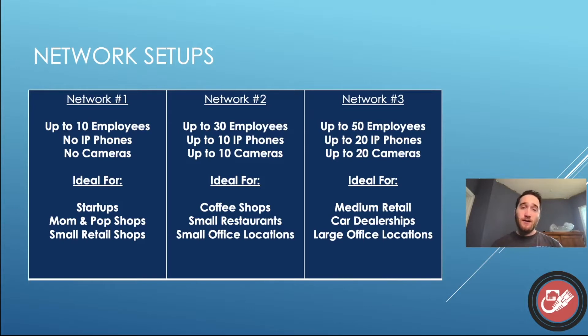So for network one, we're going up to 10 employees. This network will work great for you up to 10 people. Now obviously it varies depending on usage — this is just a generalization — but this is going to be ideal for your startups, your mom and pop shops, and your small retail shops. Maybe you're working out of your garage, or maybe you've got a tiny little single room office that you're renting out, and you really just need a network to get started and you don't have a lot of money to spend. This is going to be the cheapest network and the easiest to set up, and it does leave a little bit of room for flexibility.